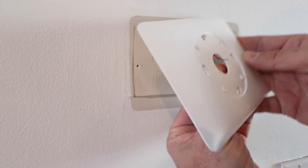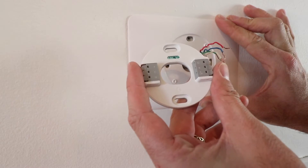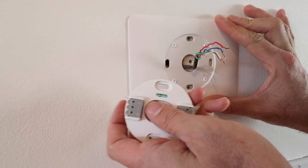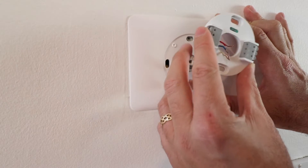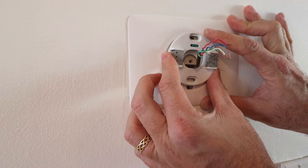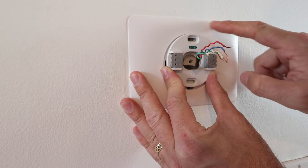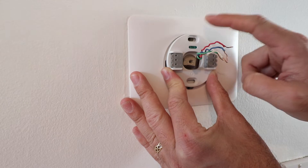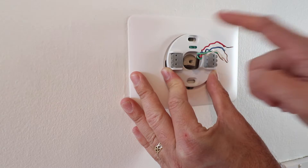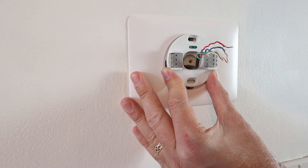We're going to get the wires through the cover plate, then take our base plate — make sure it's the right side up, you'll know because there's a little bubble level — and put the wires through the hole in the center of the new Google Nest thermostat base plate. After that, secure the Nest base plate to the wall with the cover plate on as well. Since I'm not using an exact fit cover plate, I'll only be able to get one screw in, but typically you want to install both screws if your cover plate fits the dimensions of the Nest base plate.